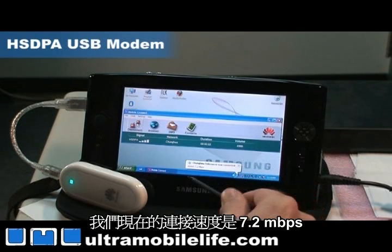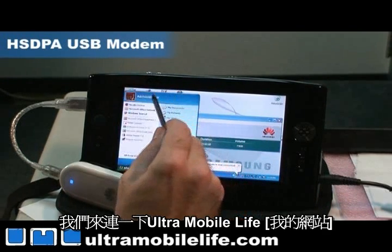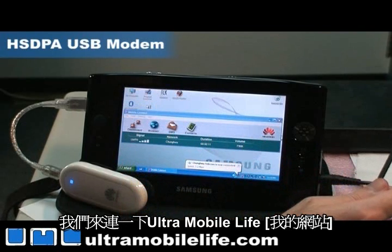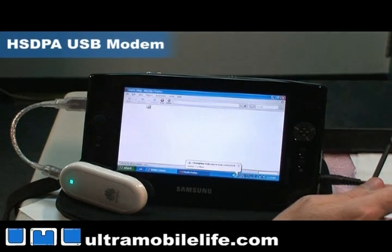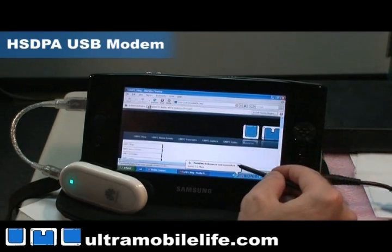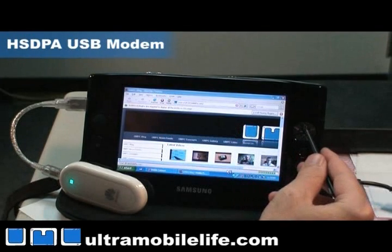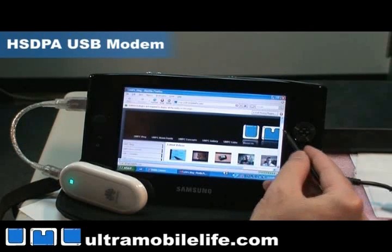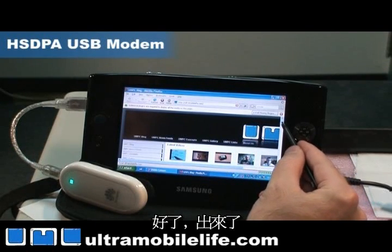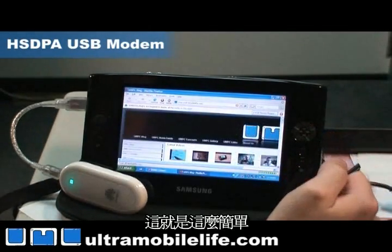And now we're online at 7.2 megabits per second — pretty sweet. So let's pull up Ultra Mobile Life. And there we go, we're online, we're surfing. It's really that easy.